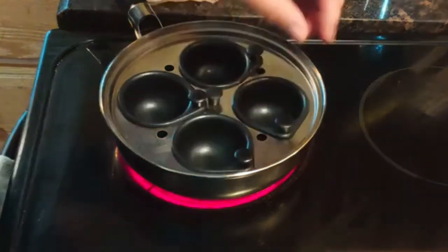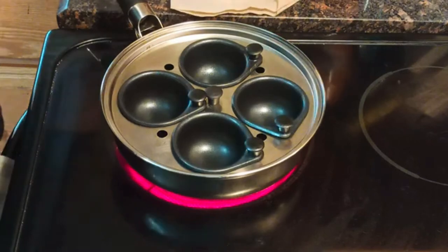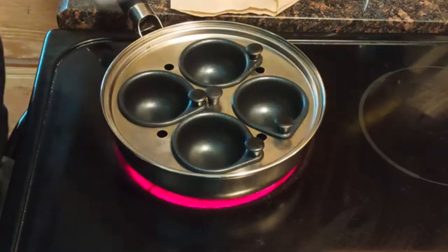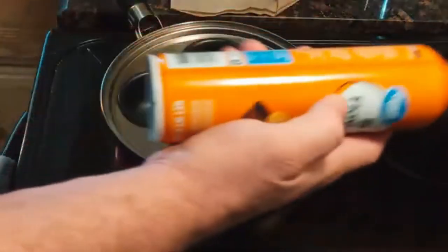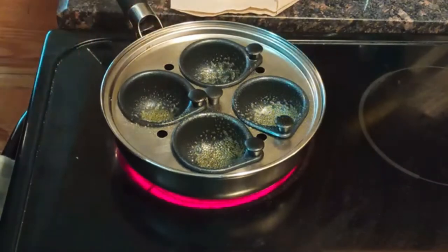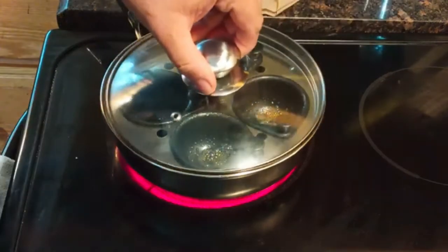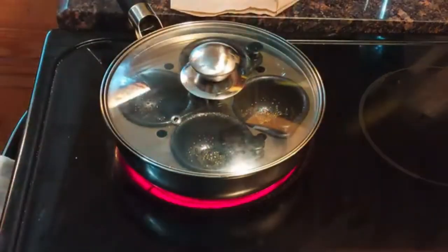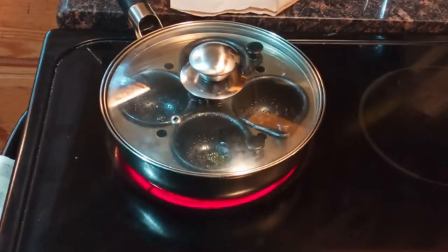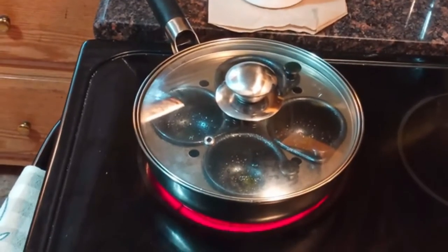I've got it on high because I want the water to be boiling. What I do is just take the spray oil and coat each cup inside with oil so the eggs don't stick. And it comes with this lid. That's everything that comes in the box for the egg poacher — there's nothing too complicated. We just have to wait until the water comes to a boil. We'll be right back.